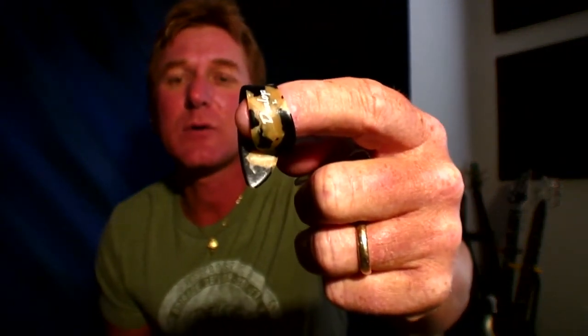I am using a pick and it's a thumb pick. The only brand I use is Dunlop Large. And if I can get the camera to zoom in on that — that's a Dunlop Large.